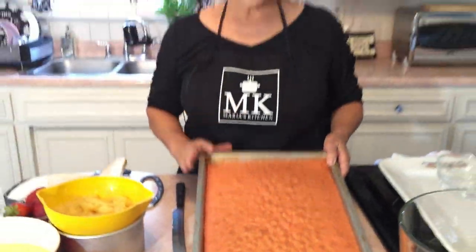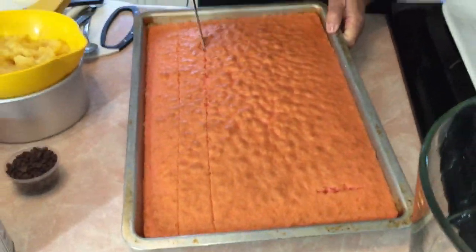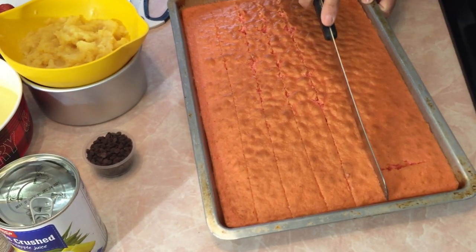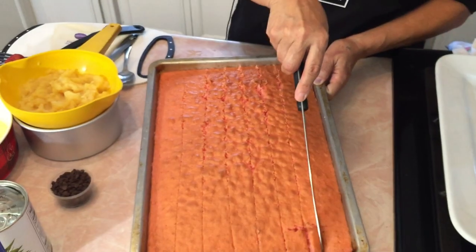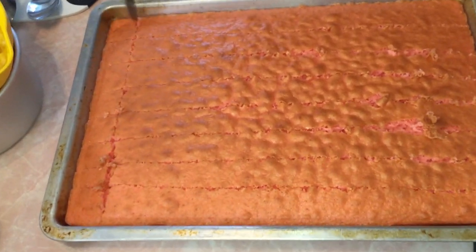We are going to go right into this. You're going to go ahead and put some lines across — this is a cookie sheet pan but you can use any square pan that you have — so I'm just going down like lines across, all the way down, and then we're going to switch the pan this way and cut down in cubes.